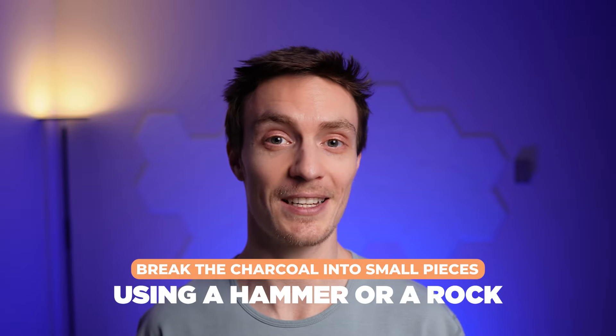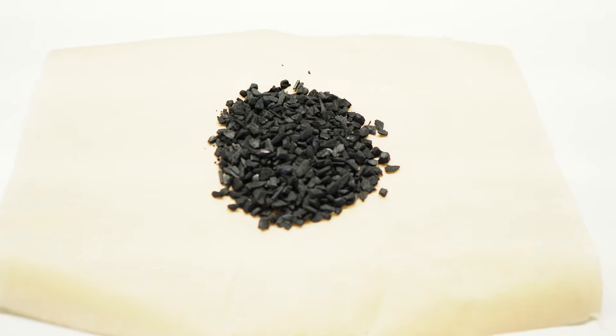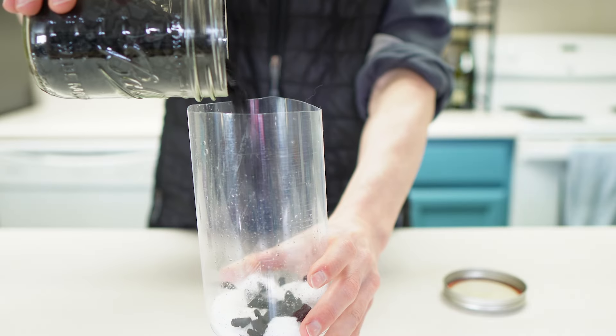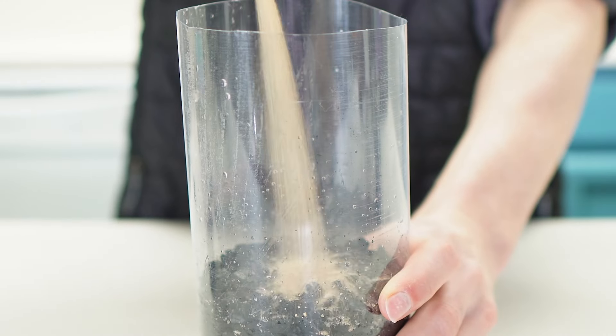Next, break the charcoal into small pieces using a hammer or a rock. We want these as small as we can get them, ideally pea sized or smaller. Then add the charcoal on top of your first layer. Next, add a layer of sand — the finer, smaller grains the better.